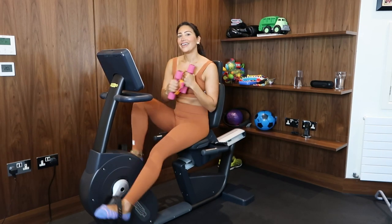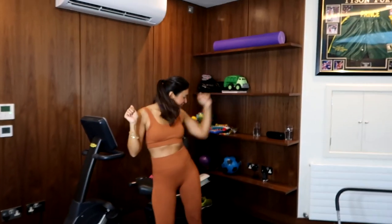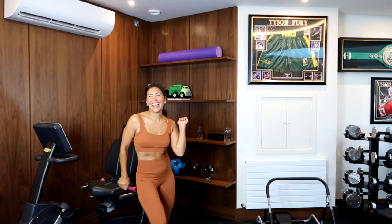I just get in the mood of dancing. I always finish it off with dancing and then my kids join me. I love that part of my workout.